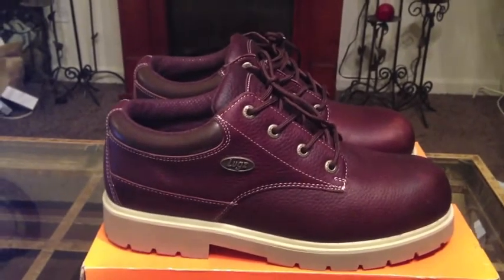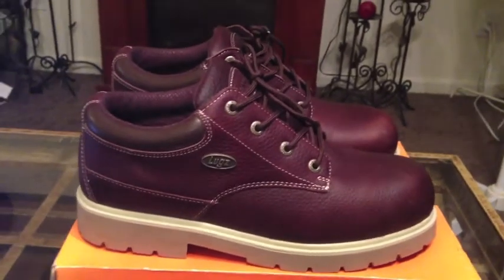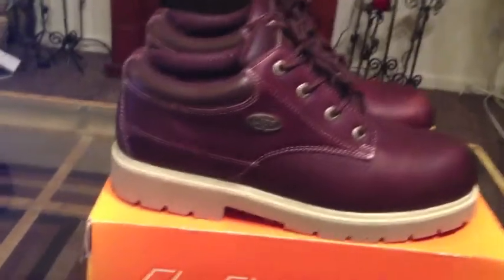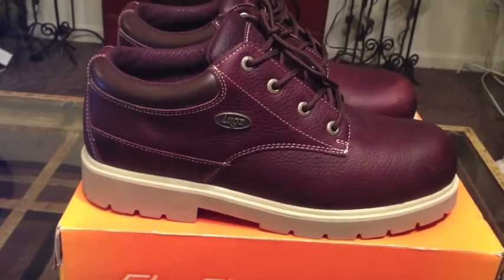These are the Luggs Drifter Low. If you guys remember, I reviewed a pair that was similar to these — they were Drifters as well. But these are coffee bean, cream, and gum colorway.